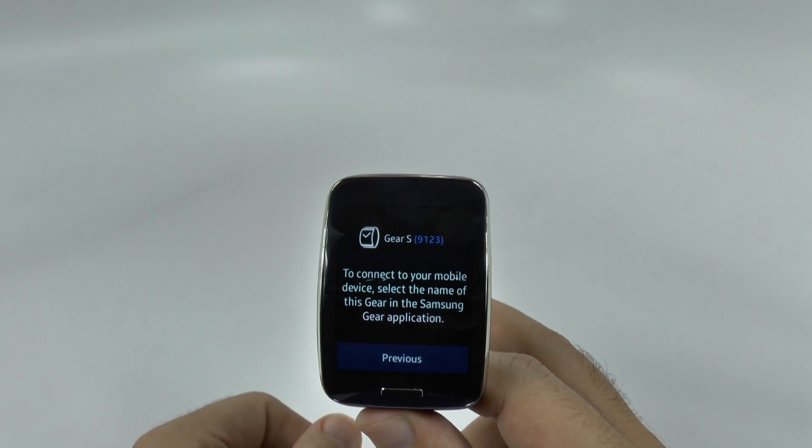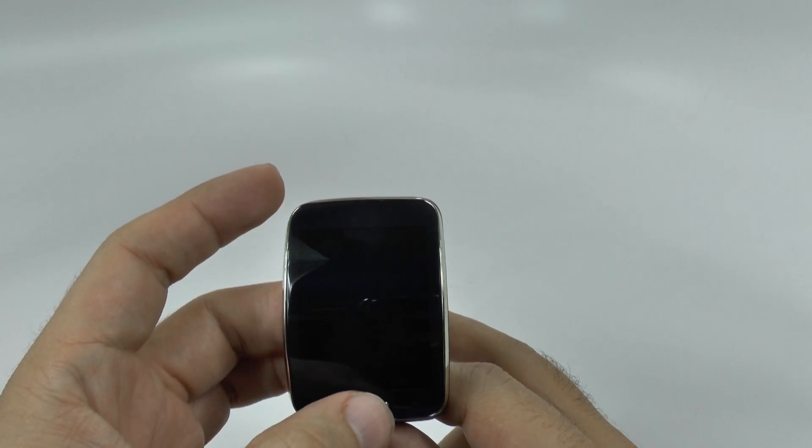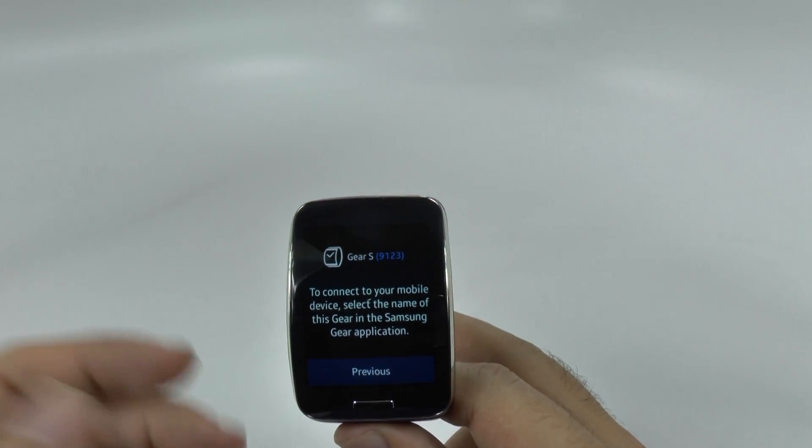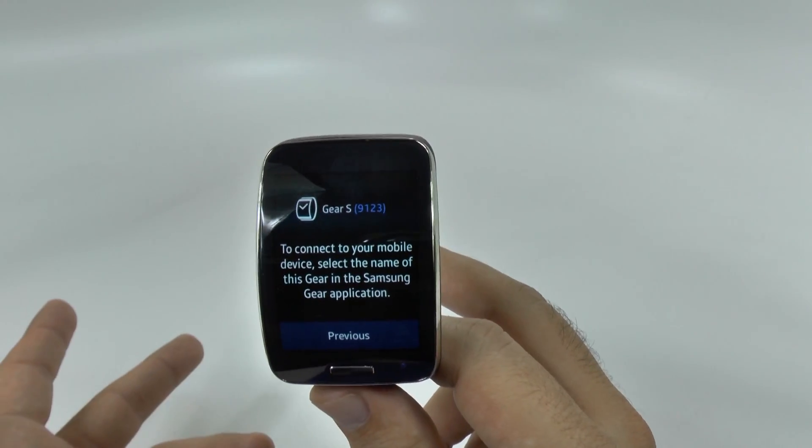If you just need a second line, or a watch maybe for a kid and you don't want to spend that much a month, carriers offer this anywhere from 5 bucks to 20 bucks a month. So you can just buy this and the kid can use it for phone calls and text messages.